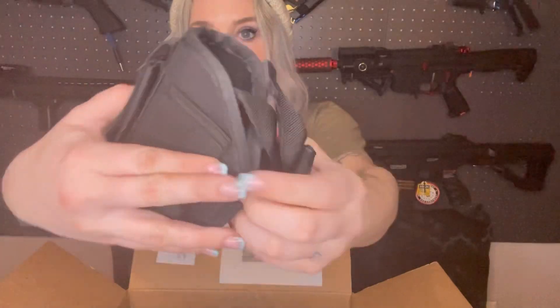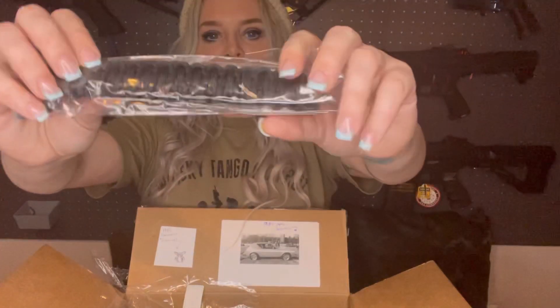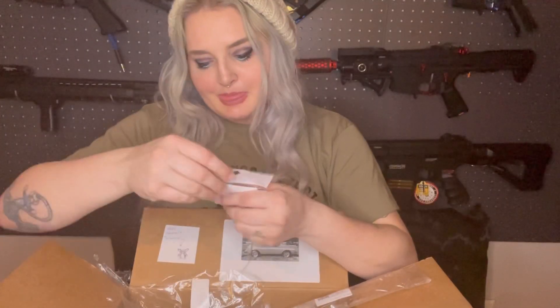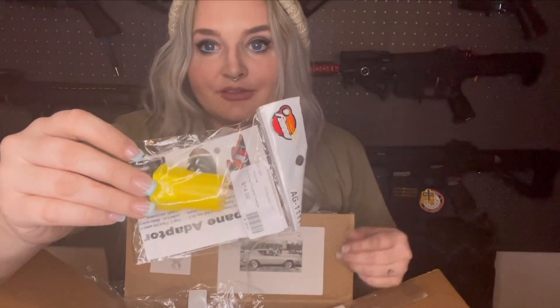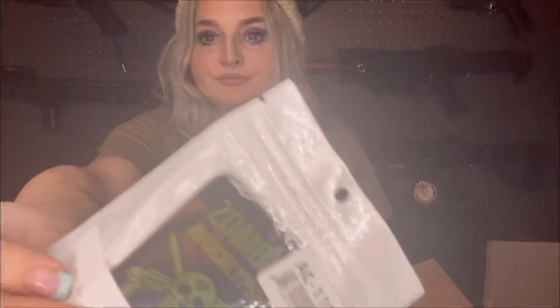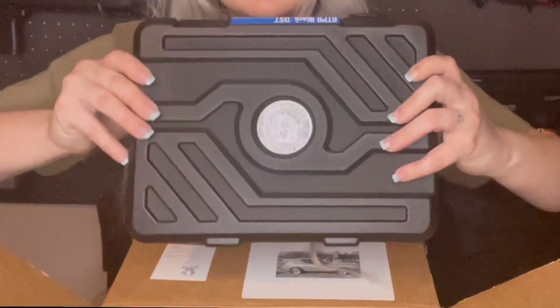It's your standard holster. We have a paracord bracelet, and I love these. We have a B-Force Propane Adapter — which is hysterical because I hate propane and the smell of it when people use it — but also a zombie apocalypse pack.